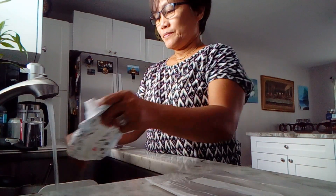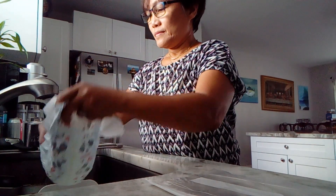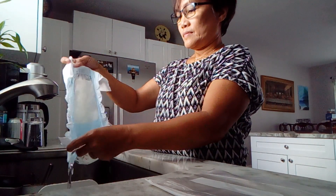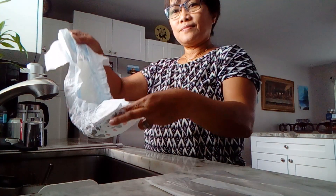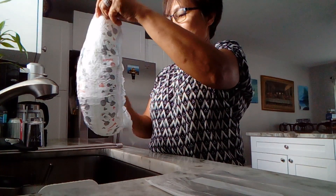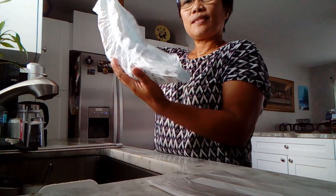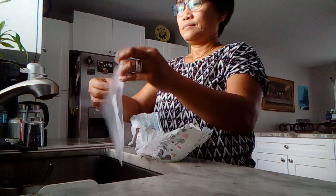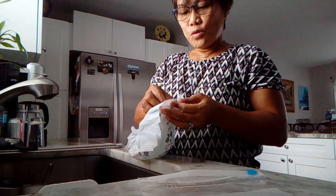Wet the diaper with water until it's full. Then open the bag and open the diaper.